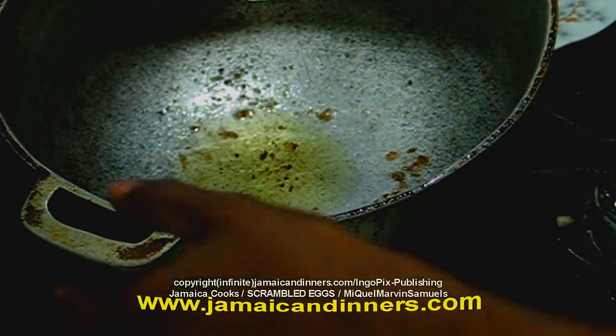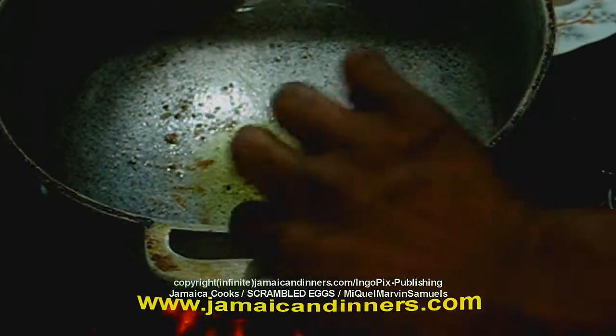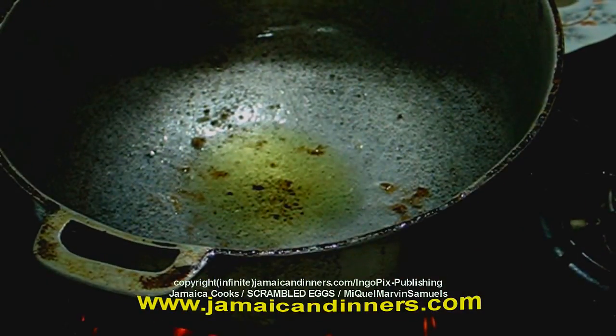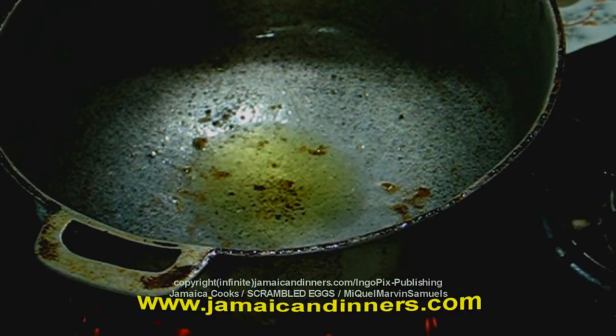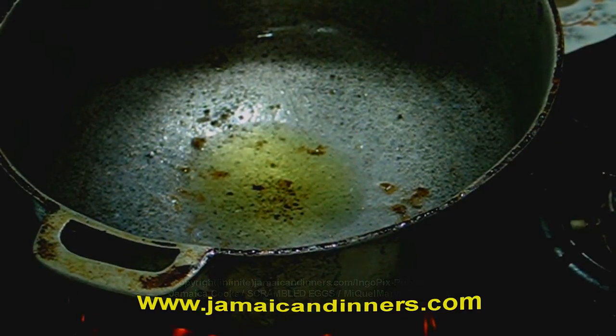Before you do that, put your stove on. Put the stove setting on six, put a frying pot to heat on the stove. Add about two tablespoons of oil or butter.